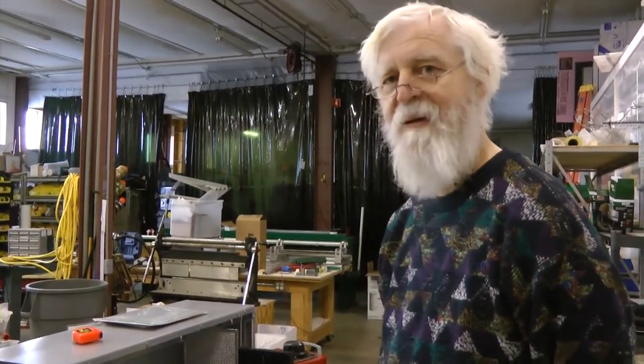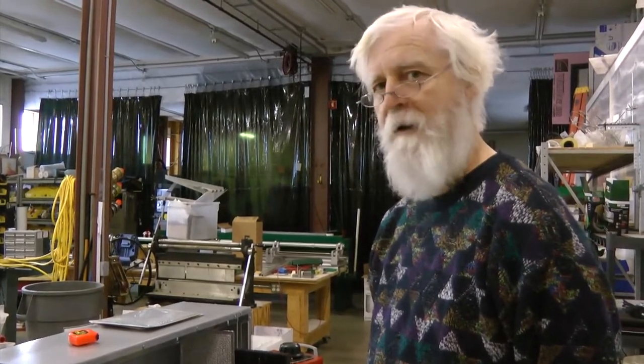I'm Paul Hunt, I'm in charge of Hunt Utilities Group, and I'm working on the airflow calorimeter.